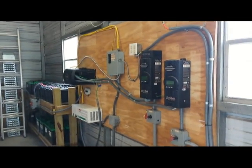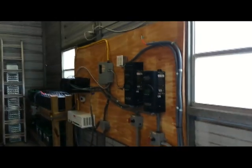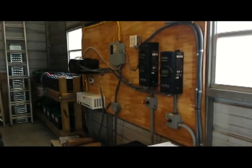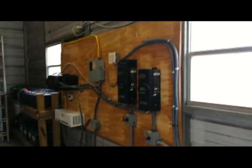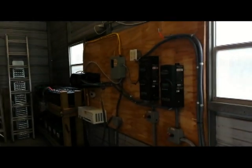Good morning everybody, it's Al. I wanted to do a quick video on my solar and wind array and setup. As you can see it looks quite different — this is a work in progress right now.